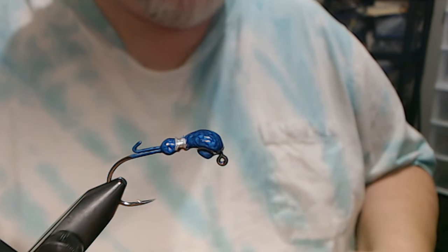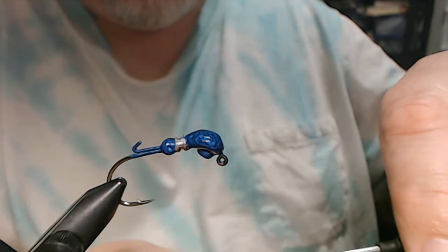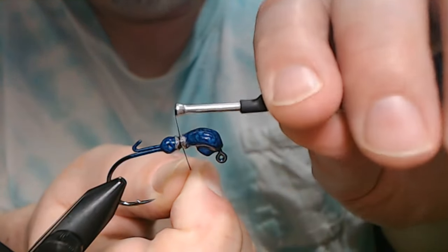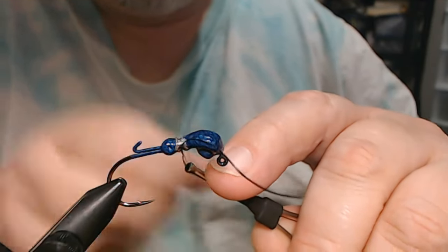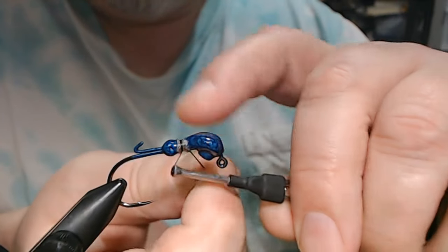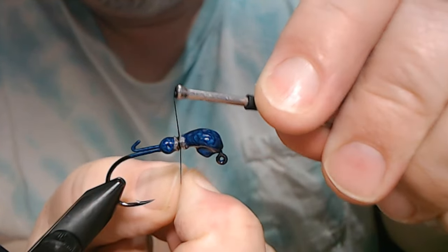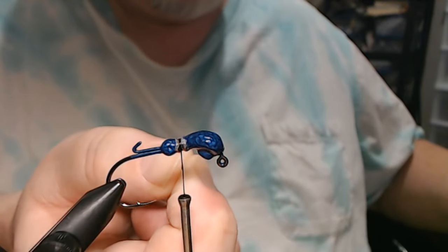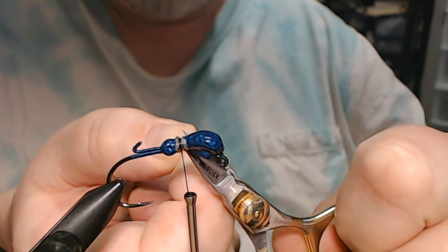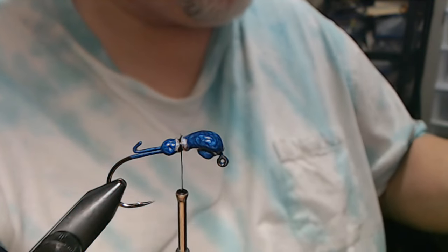We're going to take some black 210 denier flat wax nylon and all I'm going to do is just get it started. I don't want a big base. We got our little bit of a base started, and that's just to hold our anchor thread.